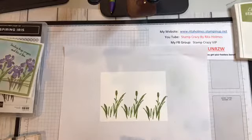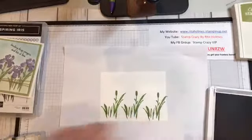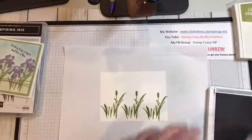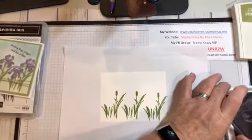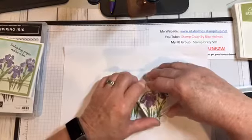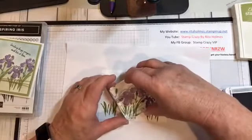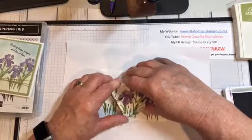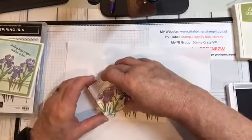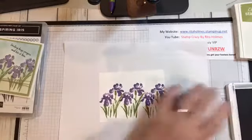I'm going to take my Highland Heather stamp pad and we're going to stamp the iris flowers. I'm going to ink those up and line them up. I know they look really dark, but as the ink dries they will lighten up. So there you go.